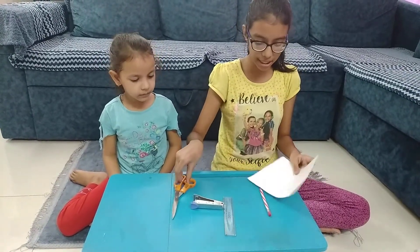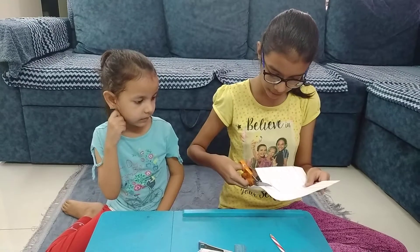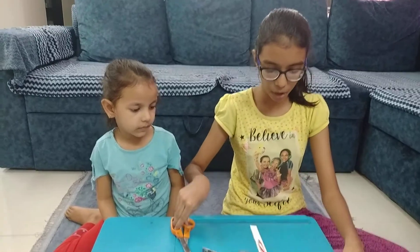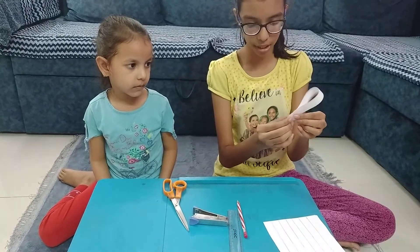Now we will cut these strips like this. We will cut these strips and now we will staple the 2 ends of the strips to make a drop-like shape.